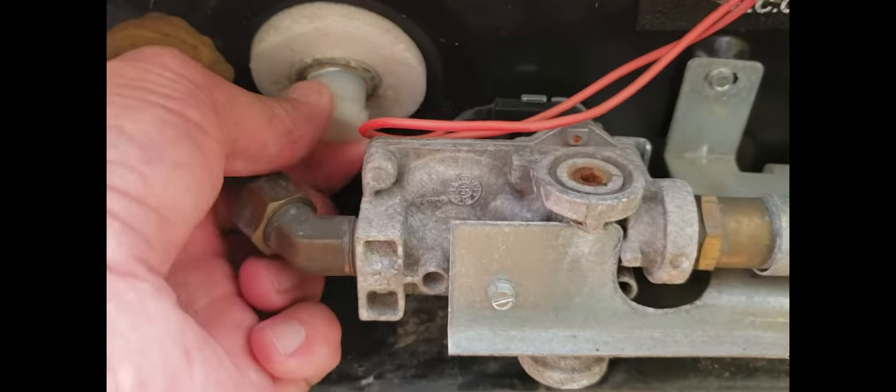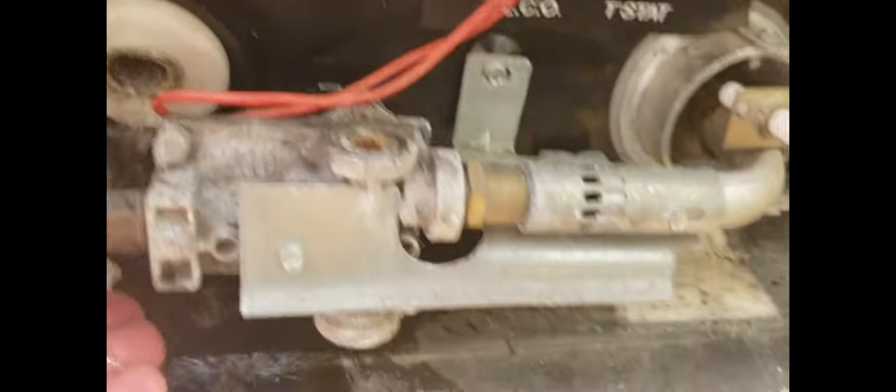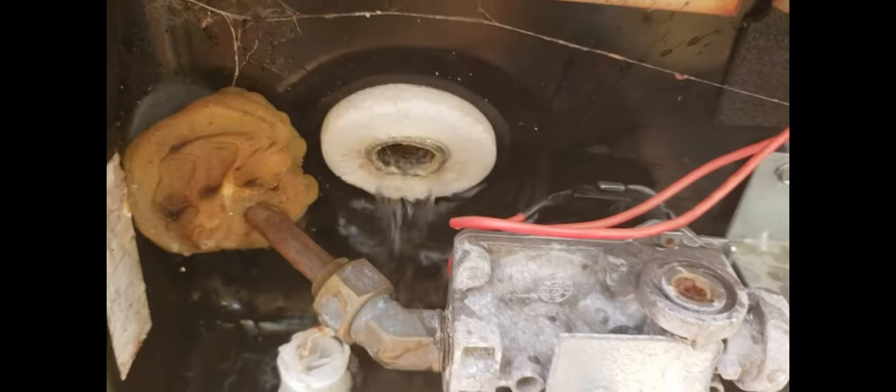After you get it all loose, the water will start coming out of there. Somehow I guess I should have let the pressure off of mine first. There's also an air vent here that you can open up, which will make the water come out much faster.